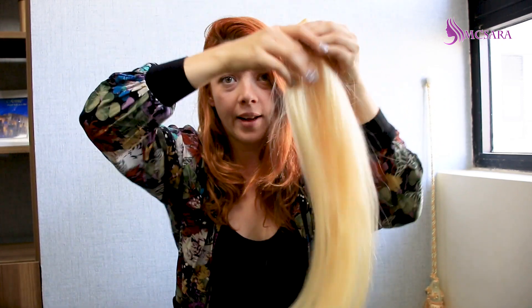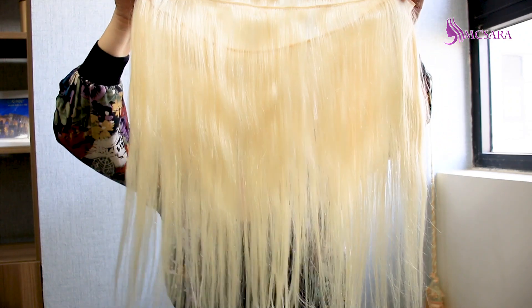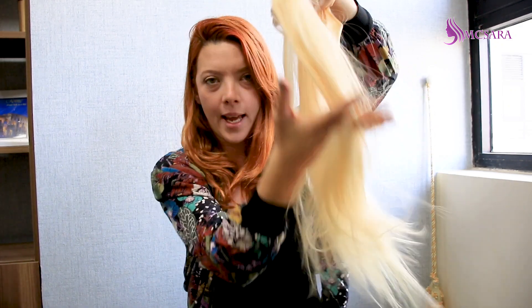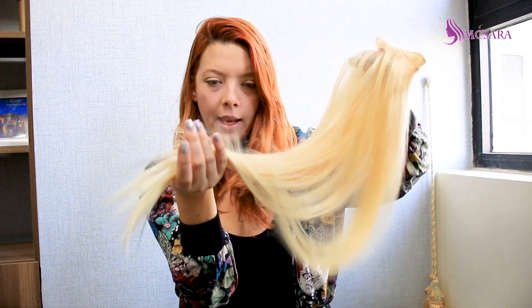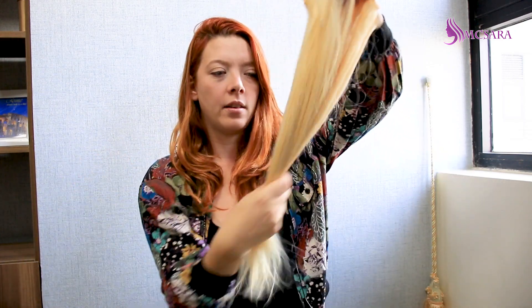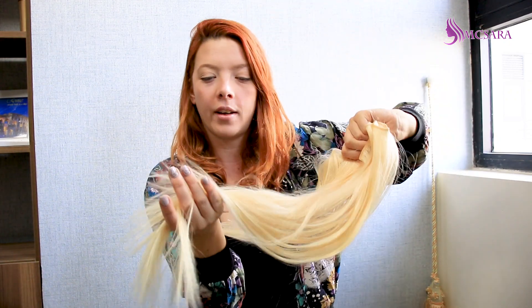I will show you the other length that I bought. This is the other length. It's a bit different but it acts the same, as you can see — it acts completely the same. No tangle. You can comb it, it doesn't fall off at all. It's very very good.